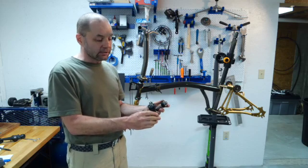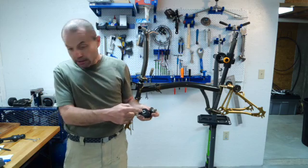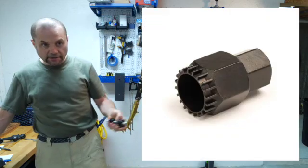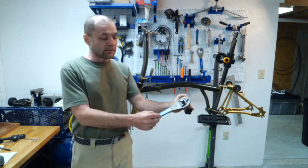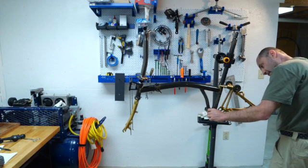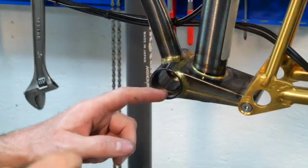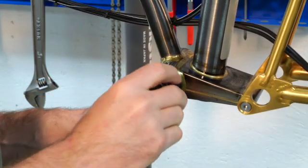The original bottom bracket on this relatively recent Brompton needs a 20-spline bottom bracket removal tool, while the new bottom bracket has a 6-spline so it needs this BBT-04 tool. This side almost looks like it could have used being faced, so the reason I am facing this shell is poor contact.